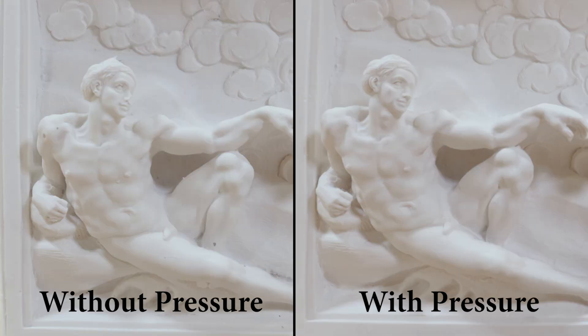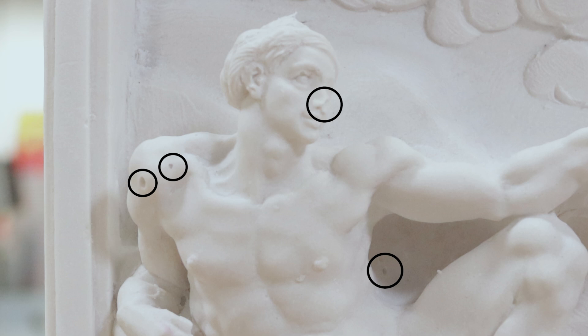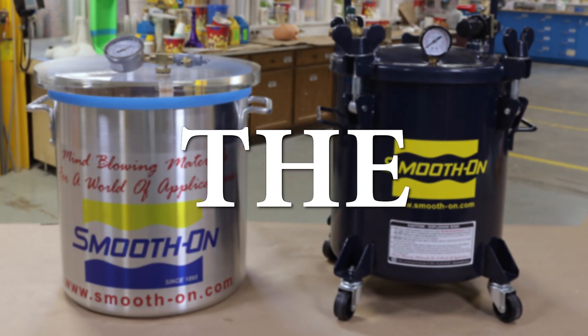Here we have a comparison shot — a casting done without pressure on the left and a casting done with pressure on the right. The casting on the left resulted in a number of air bubbles being trapped on the surface. The nose cavity in the mold was not filled and our casting now has a missing nose. A casting like this would be deemed a failure and have to be redone.